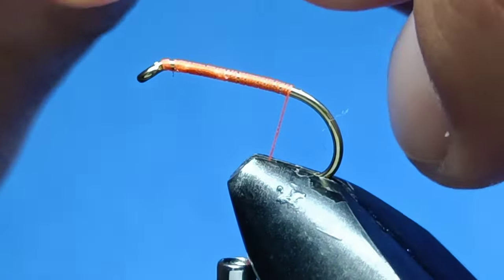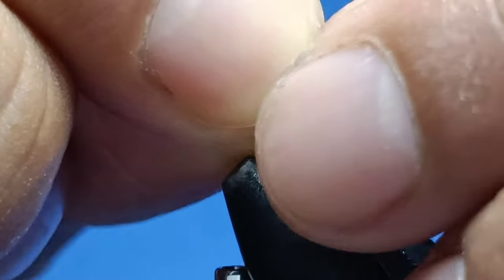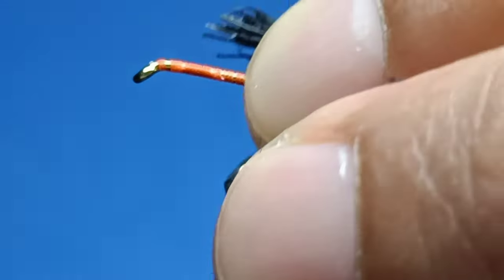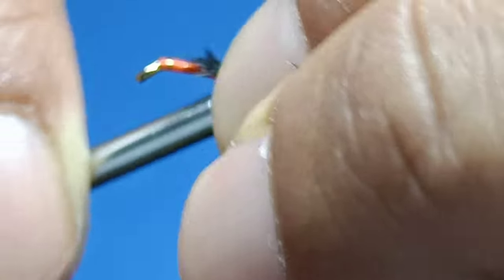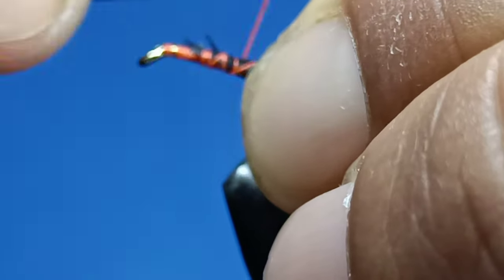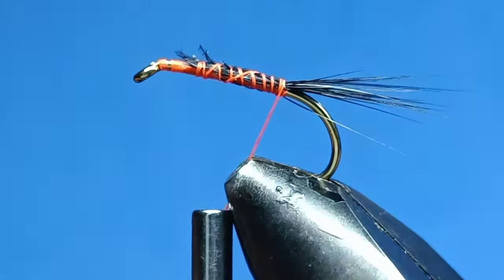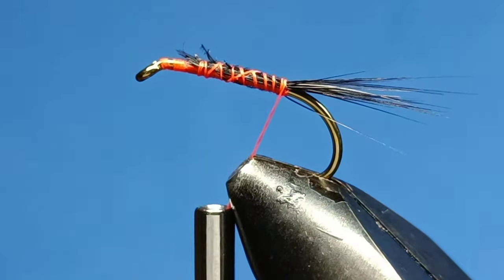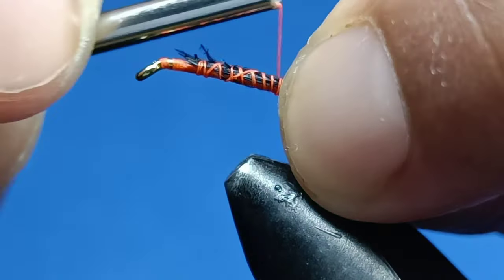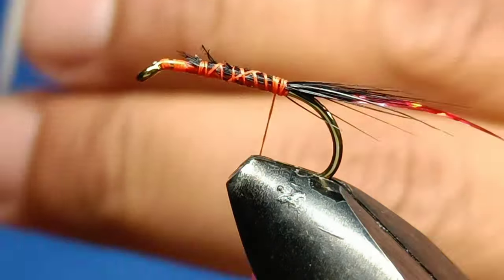Half of the body in, bring it towards the end and give it a few wraps. Make sure it's nice and even so the body looks even as well. I'm gonna use a red rib as well for the rib — this one's a size medium.